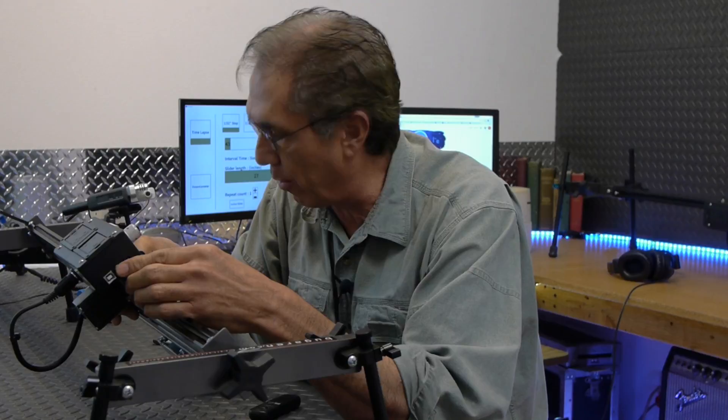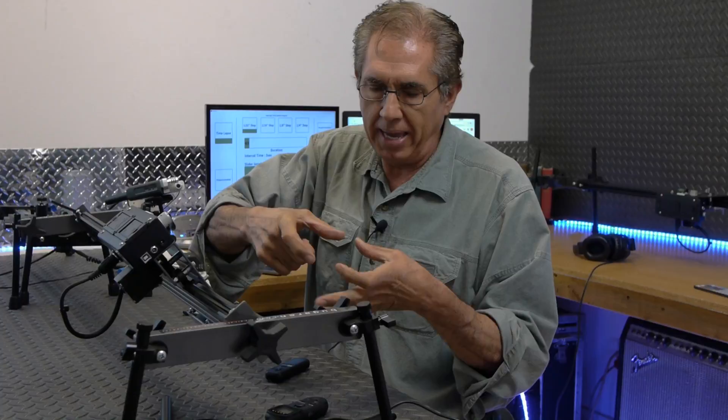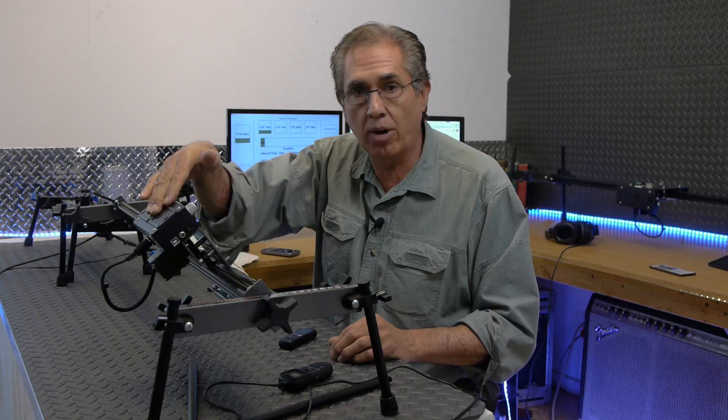The DC input is in the event that you want to use an AC-DC adapter or an external battery. I bought an external battery that's about this big — it has a switch on it and everything. If you don't want to deal with the batteries that are in here, you can just buy one of those larger external batteries and hook it up there.